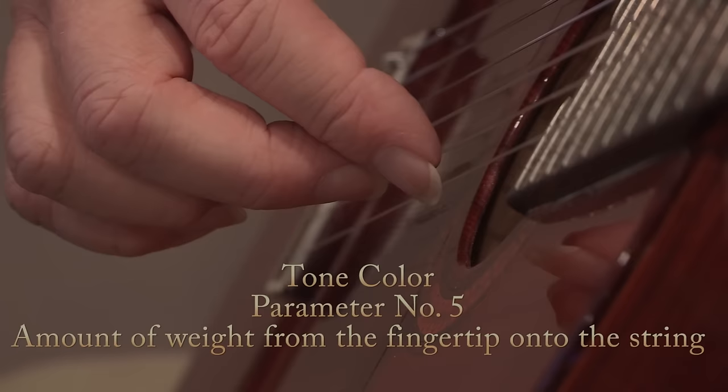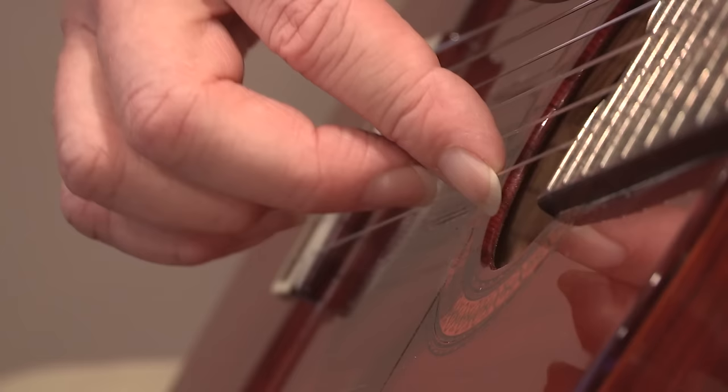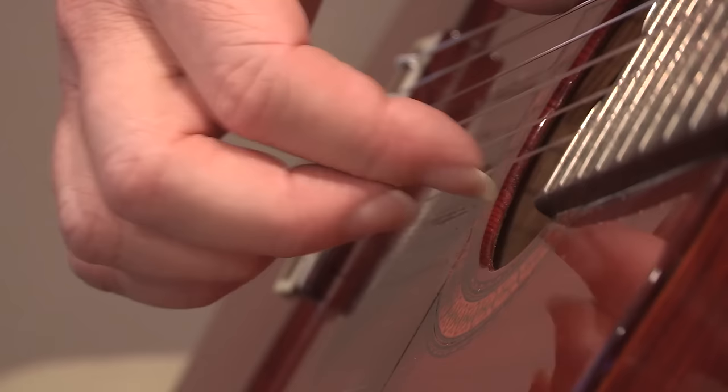The fifth parameter is the amount of weight from the fingertip onto the string. Whether you use very light pressure or push hard down onto the string using the weight of the hand and arm also affects tone quality. Very little pressure gives one sound; heavy pressure produces a fuller, richer tone.